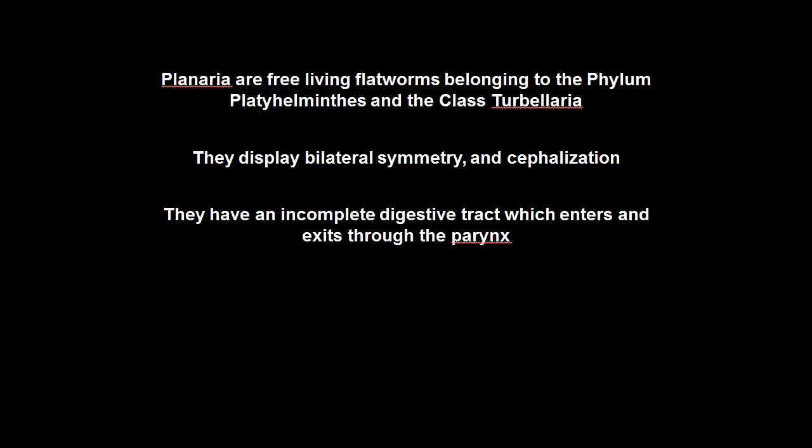Planaria: anatomy and function. Planaria are free-living flatworms belonging to the phylum Platyhelminthes and the class Turbellaria. They display bilateral symmetry, which means that they can be cut into two equal halves in only one way — a right half and a left half.